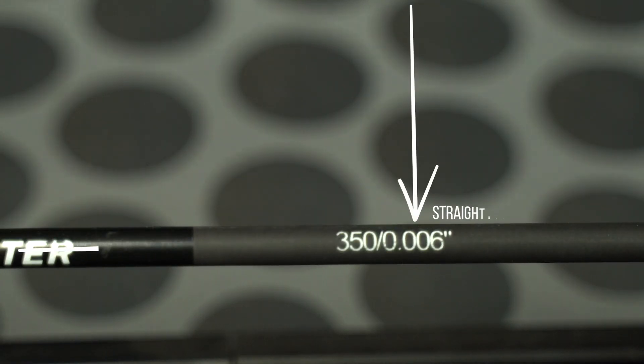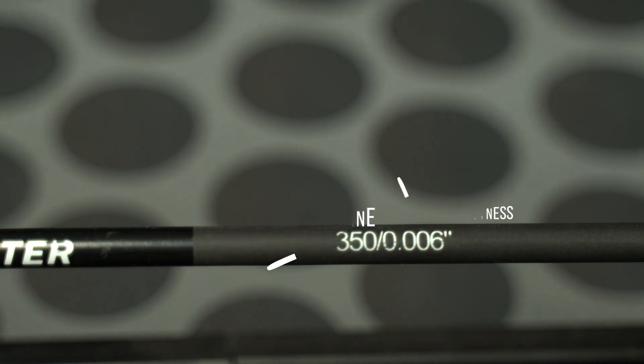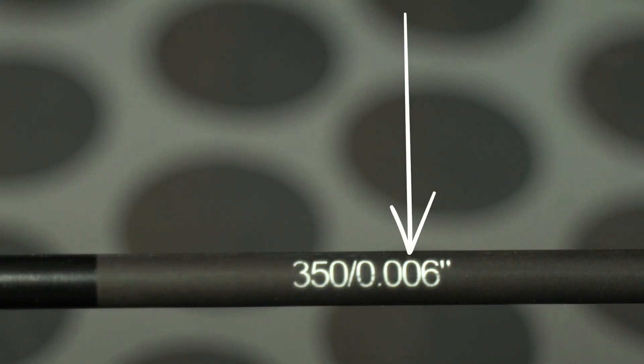If you're seeing a three-digit number anywhere on your arrow, it's going to either refer to straightness or spine. Mostly it's going to refer to spine if it has a number at the very front. So if it says anything like 250, 500, 400, or 350 with a number up front, it's referring to spine. If it has a bunch of zeros in front of it, then it's referring to straightness — you'll see anything from 0.001 to 0.006 and sometimes even greater.